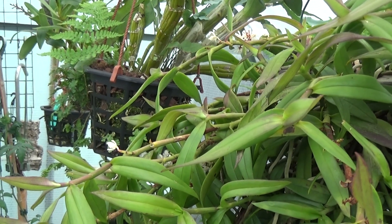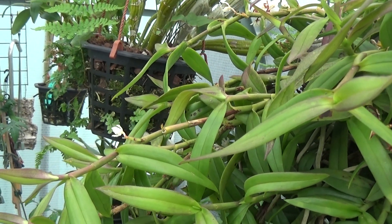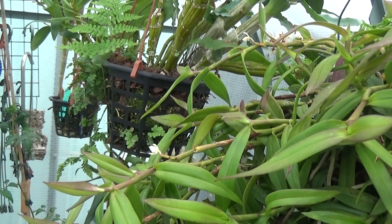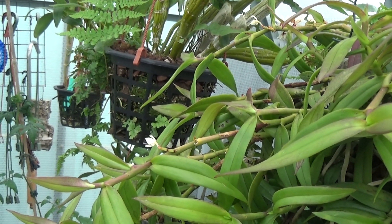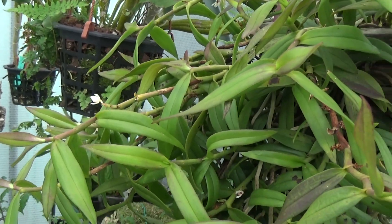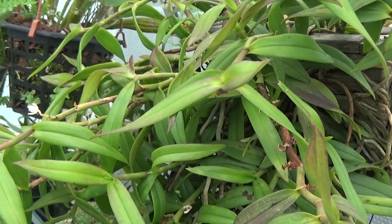Well, good afternoon and welcome once again to Ed's Orchids. I've just nipped over to Sheila's for ten minutes — she's going to make me some tea, which is very nice. I'm in the greenhouse now and I'm just going to have a look at what plants she's got.